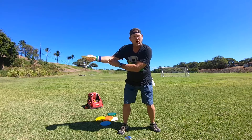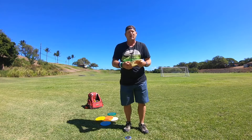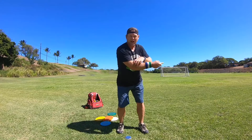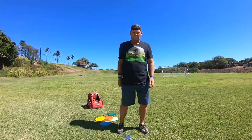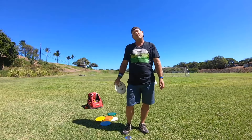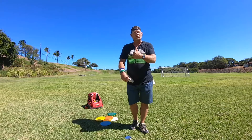I've got videos talking about this — I recommend watching them. You've got to have a tight grip and tight arm to throw hard. This is Michael out in Maui. Don't forget to subscribe.